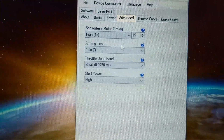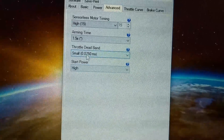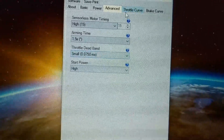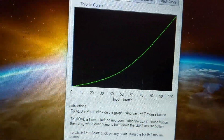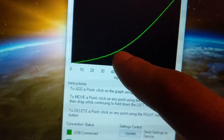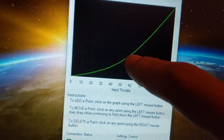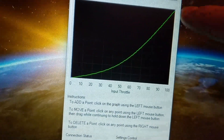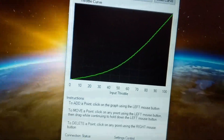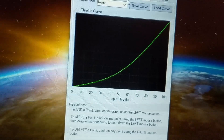I have the motor timing at high, start power high. I put the throttle dead band at small. And the throttle curve — I don't have max power right at the start. Just a little bit in, I'm getting just a little bit of power. Then just about halfway, I get about halfway throttle, and then it just smoothly goes straight up to full. I think that's what helped stop the sputtering in the beginning.